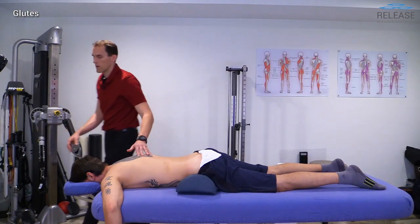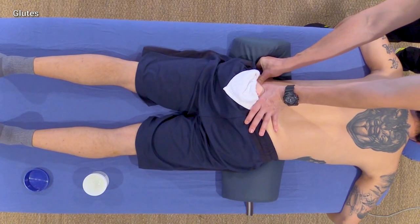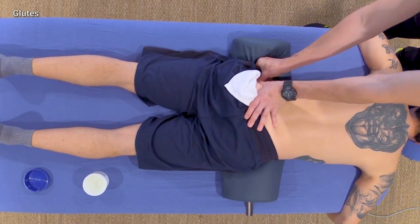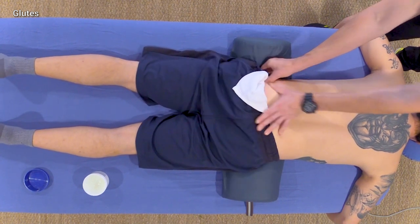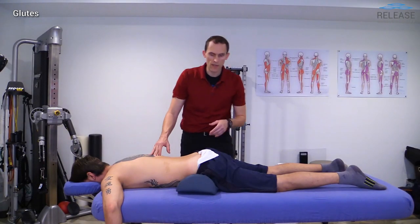Moving to the side, I glide down to the greater trochanter — it can be quite tender there, so be aware. Two, three, four, five, and then one, two, three, four, five. Now we've got those attachments. It's a fairly straightforward and simple routine.